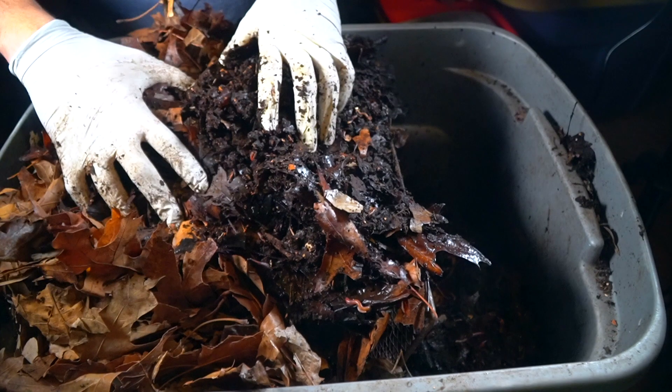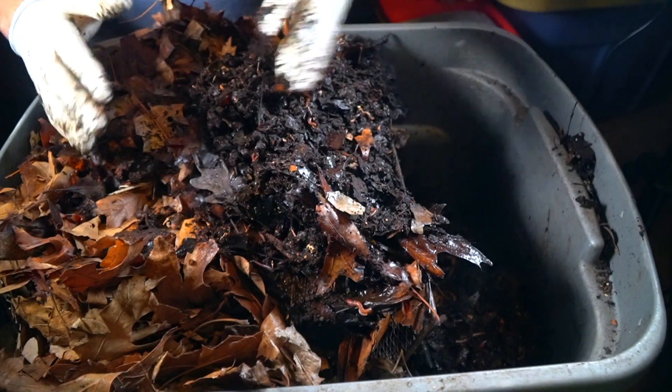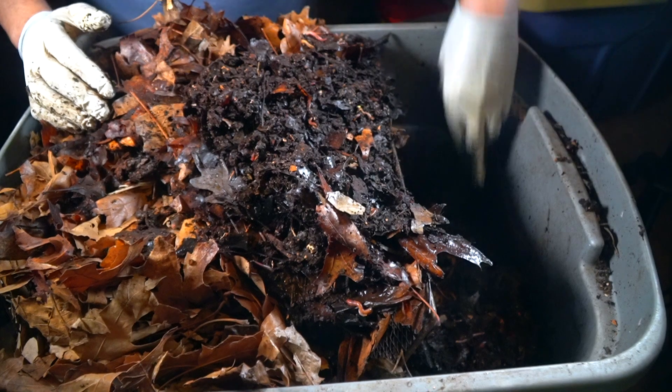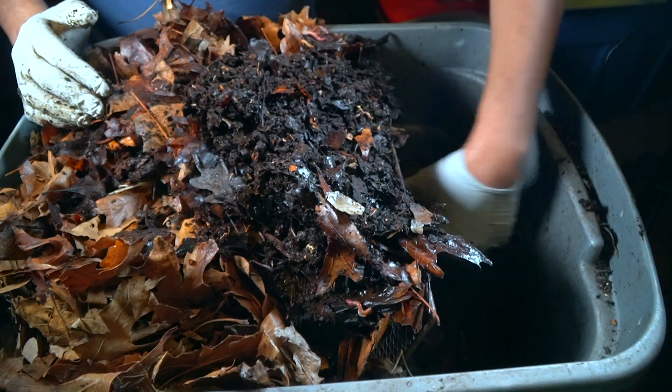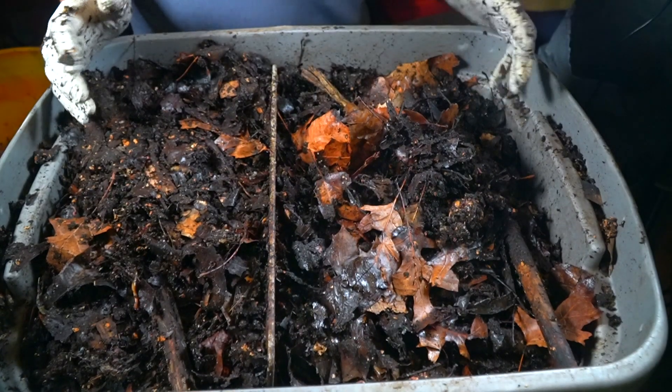The moment you stop adding food to this section and add fresh food to the other area, the worms are going to travel. As they travel, they leave this area behind with very few worms, and then I just collect it.